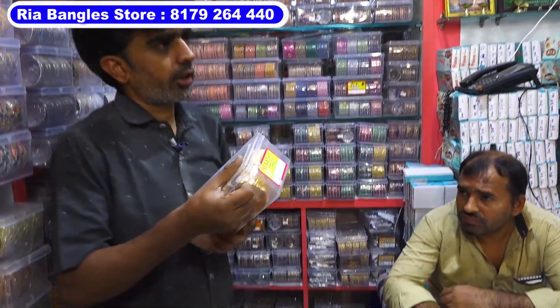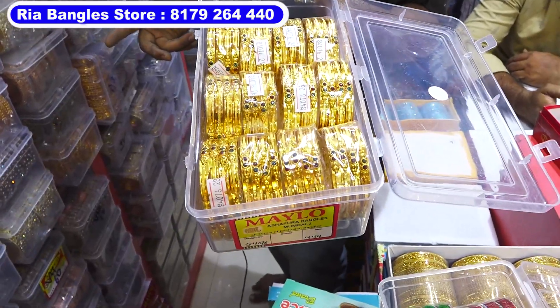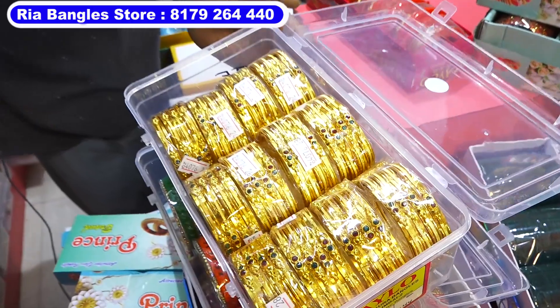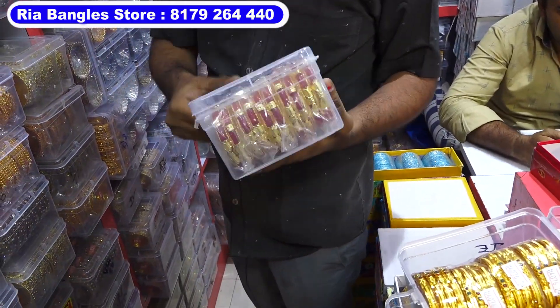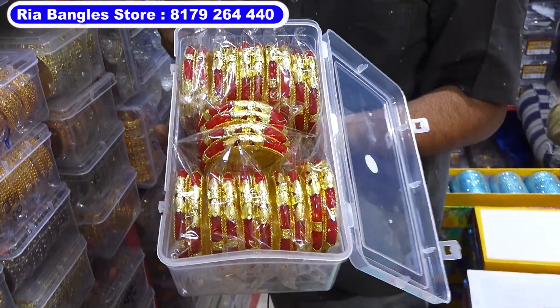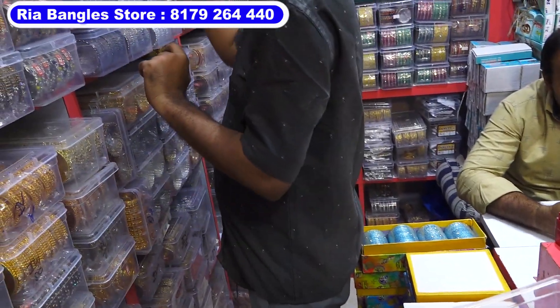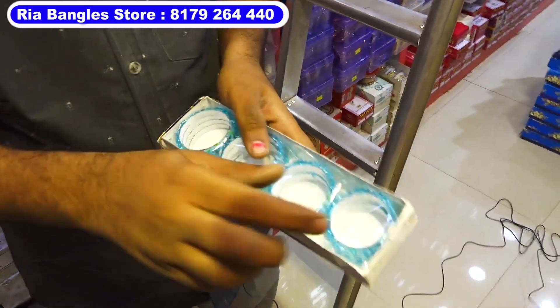This type is very thick — 4 rupees. Metal bangles. This is the entire glass — 20 rupees. This is plastic — 30 rupees.